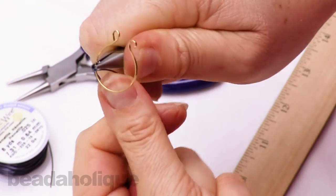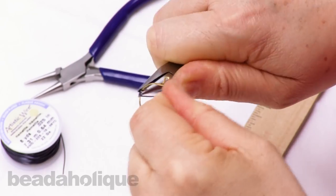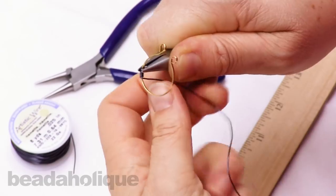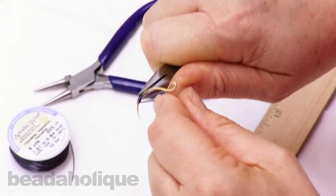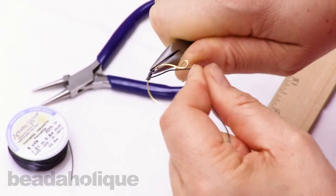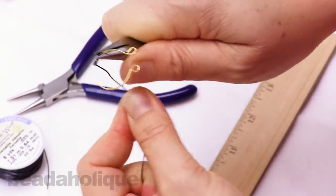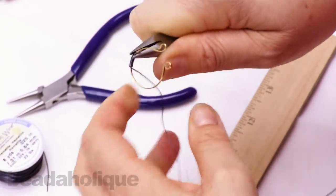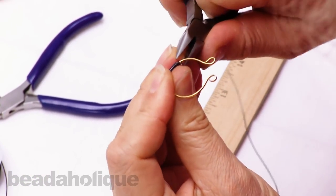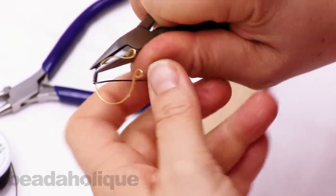We'll go ahead and cover the frame, getting the coils nice and tight together. I find that this craft wire is good for the project because of the coating on it — gives a nice stick and keeps it in form.